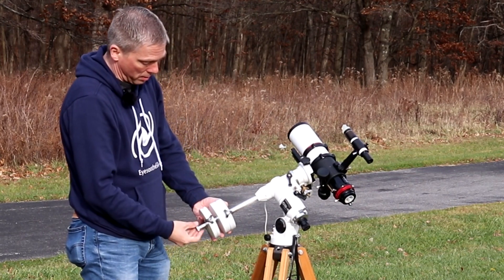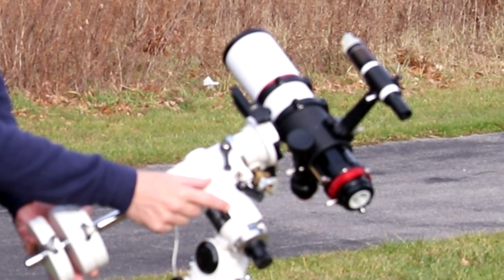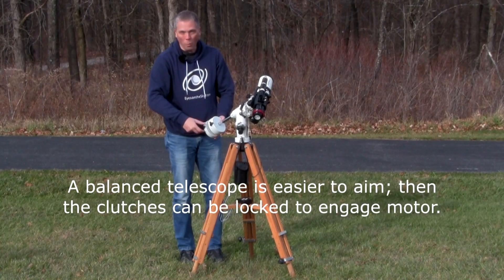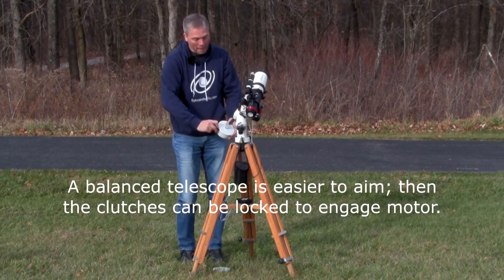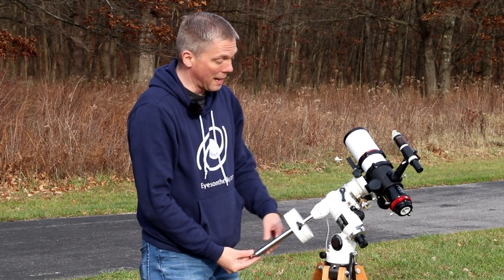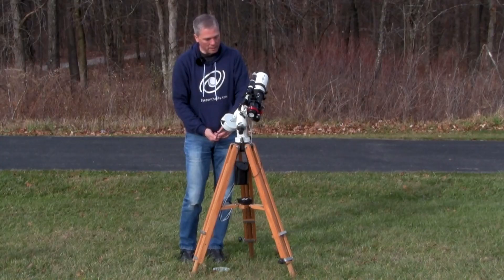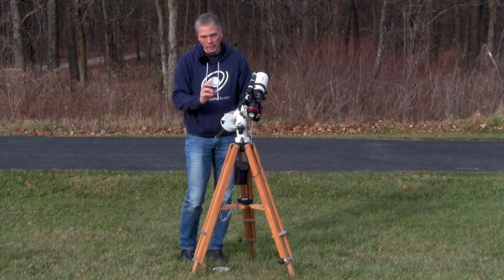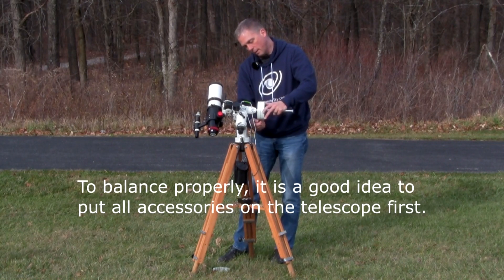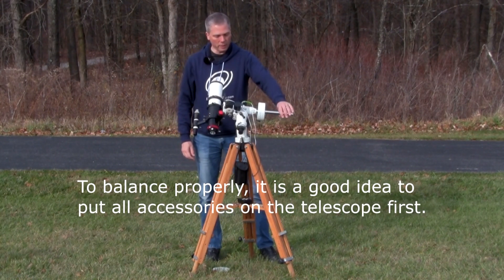This is really off, and the reason you want to balance the telescope is so you can unlock the clutches. This is your right ascension clutch — that's the axis that aims towards the pole. In declination, you want to be able to aim the telescope at whatever you want to look at without it drifting. Once aimed, you relock the clutches, engage your motor drives, and the mount will automatically track the night sky. Let's check the balance — that's still a little off, so I need to move that up. Now that looks pretty good in right ascension.